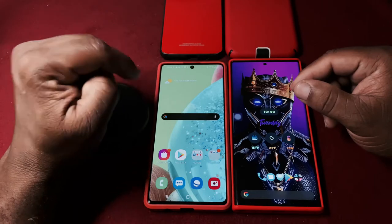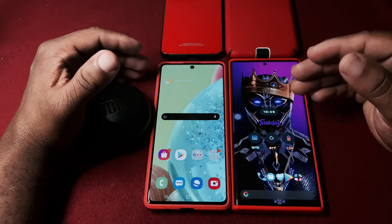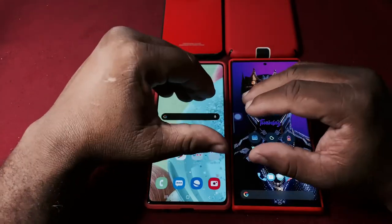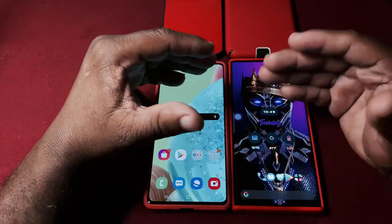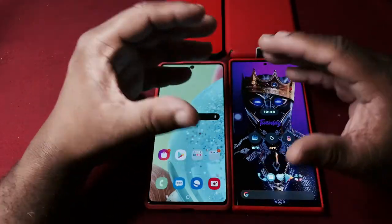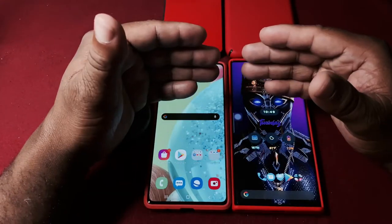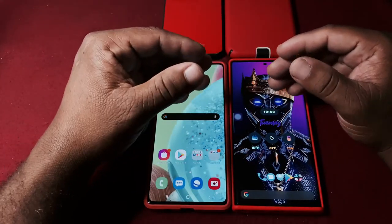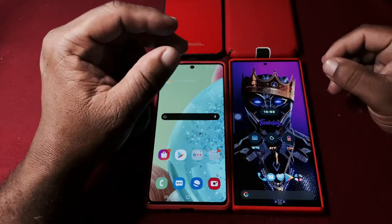I want to show you the difference between a mid-range flagship versus a high-end flagship, and give you my personal thoughts on what I think about these two phones - what makes a good camera, what makes a good processor. I'm not big on specs, but I can give you my experience from everyday use.